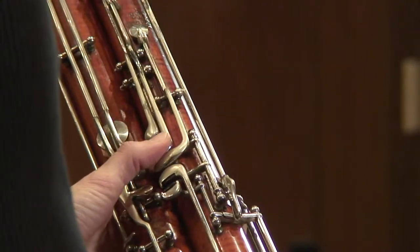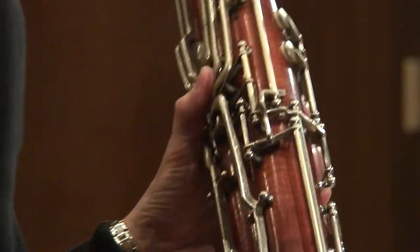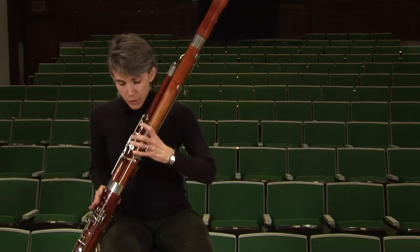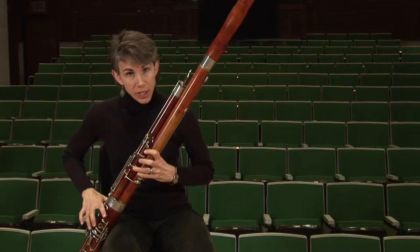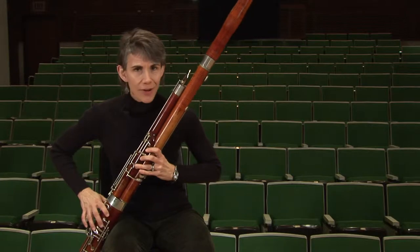Keep that key in mind, because you'll use it for B natural and C right above it as well. And on this exercise, please remember to use your pinky on the G2. Get those pinkies and half holes working together on G.